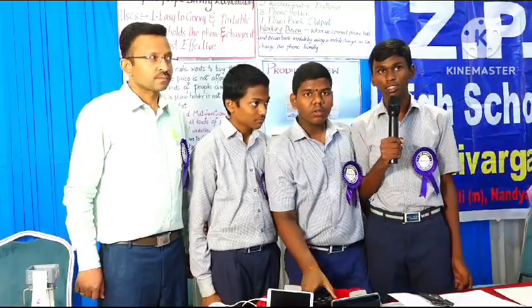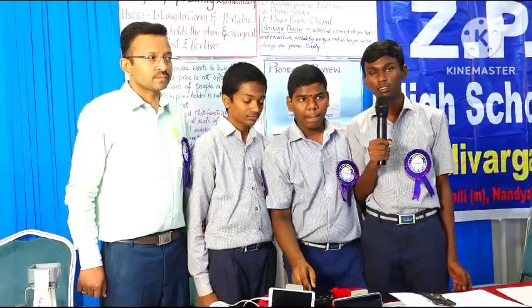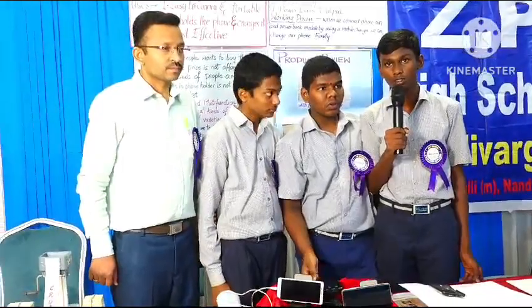Good morning, sir. My name is S. Rohit. I am studying in 9th class at Dr. APJ Abdul Kalam MMCHS School.